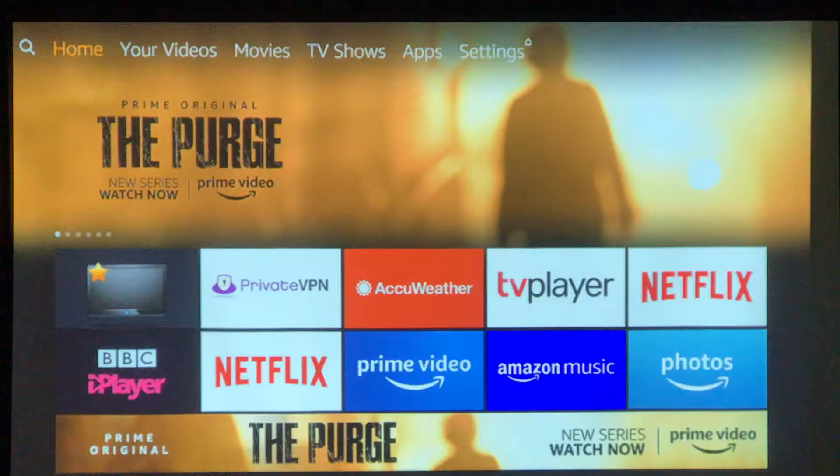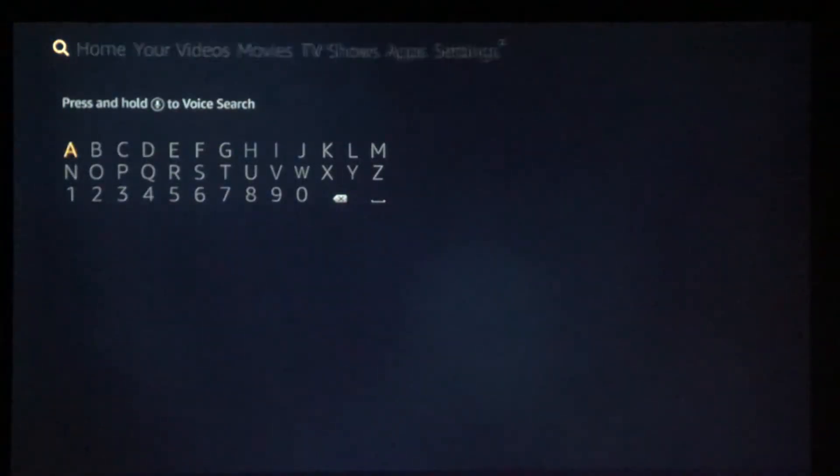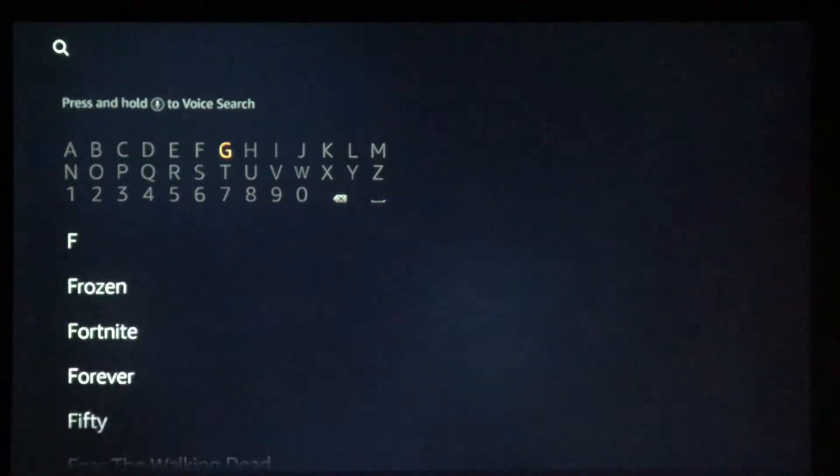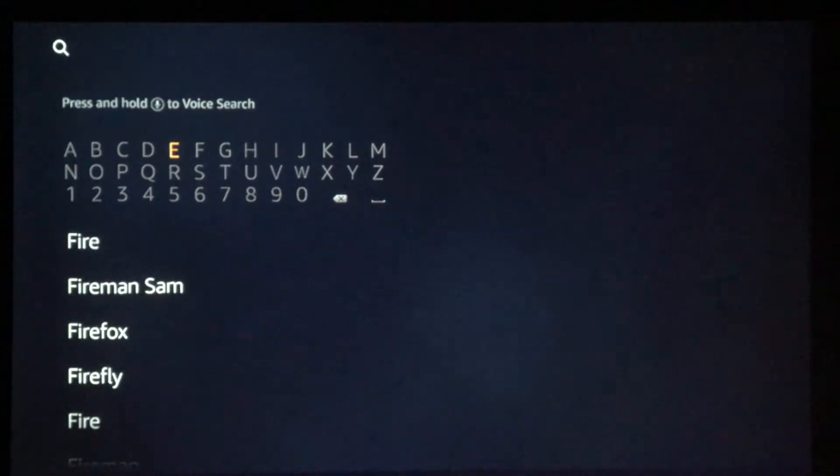Hi there, today I'm going to show you how to install the Firefox Browser on the Amazon Firestick. From the top of the screen we go to the search option and we type in, or speak in even, Firefox. Now I believe there was a TV series called Firefox so we're actually going to be looking for Firefox Browser.